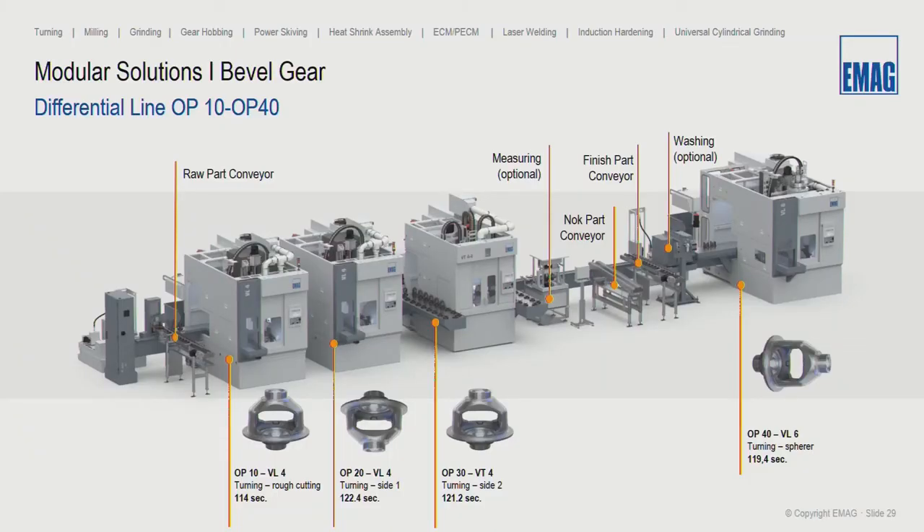EMAG sells not only standalone machines but also specializes in turnkey solutions. Here we can see the diff case line — very successful for us. We can connect three, four, or five machines with our flat gantry system to manufacture differential cases, achieving one finished part every 120 seconds. The flat gantry system in the background connects with our automation, washing boxes, gauging units, and whatever else is needed.